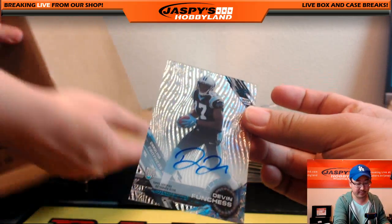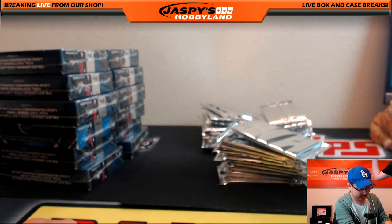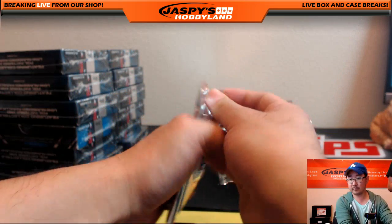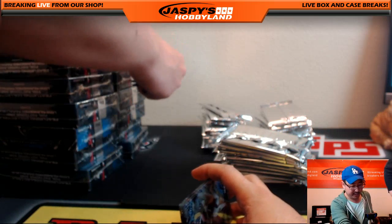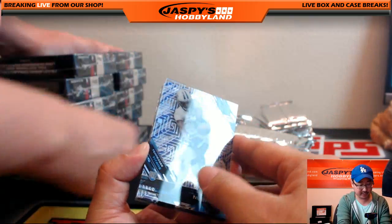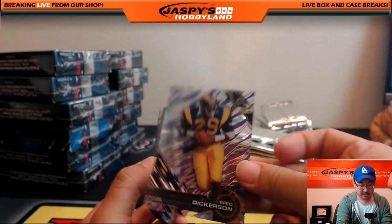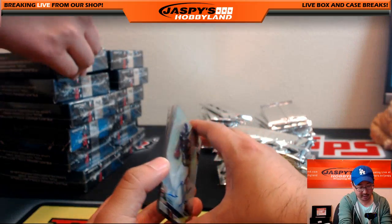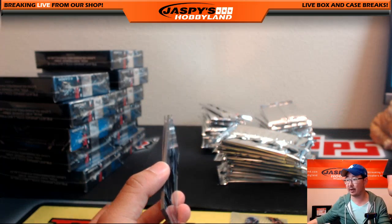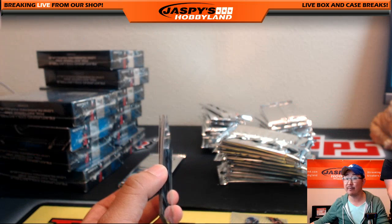TJ, there's your Funchess numbered 74 out of 99 — bunches of Funchess for TJ. We will drop the link to the mixer in the chat after this break. Trey McBride, Eric Dickerson purple parallel, and Kevin White — we'll see some Kevin White in action this year for the Bears. Harry Hoffman with Kevin White.